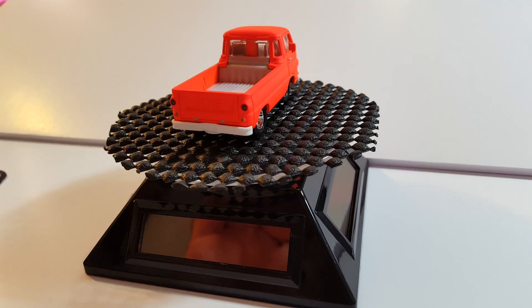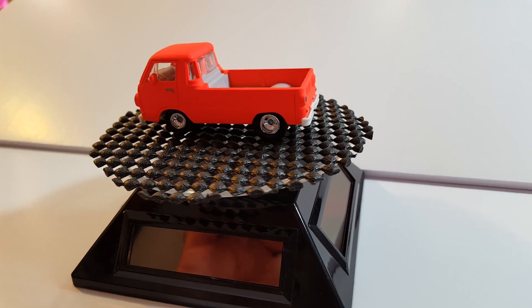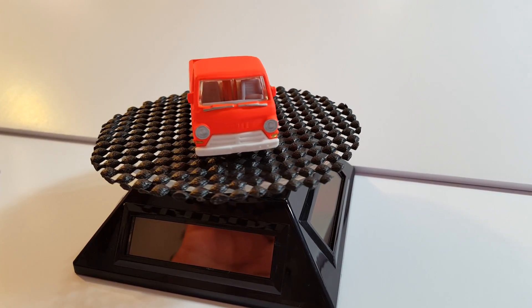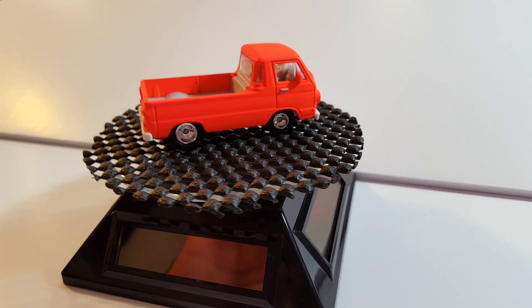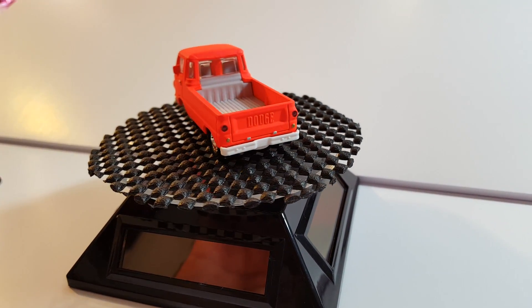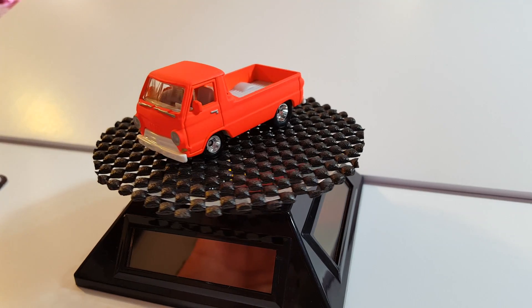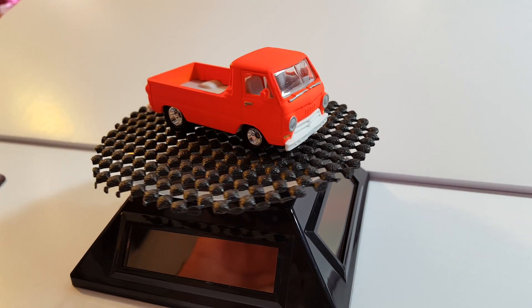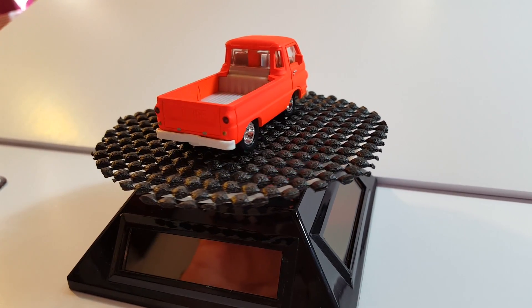I got this idea from that show American Pickers — I don't know if anybody's watched that show, but Mike Wolfe and Frank Fritz, great show. One episode, last week or two weeks ago, I seen they were playing a bunch of episodes, and in one episode they bought one of these trucks in real life, and I made it look similar to what they bought.